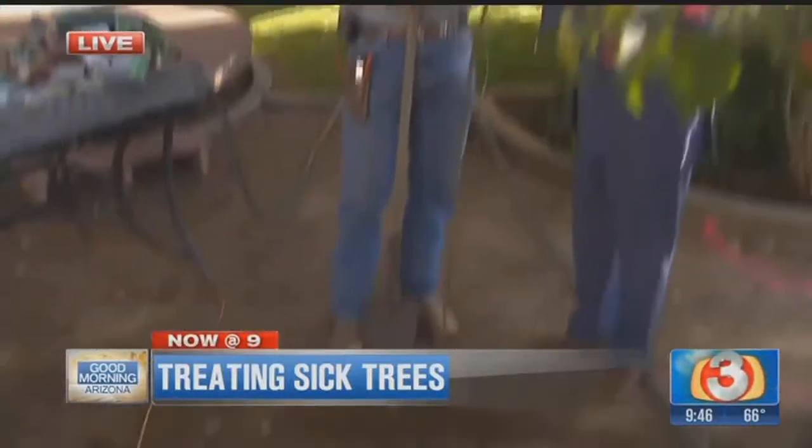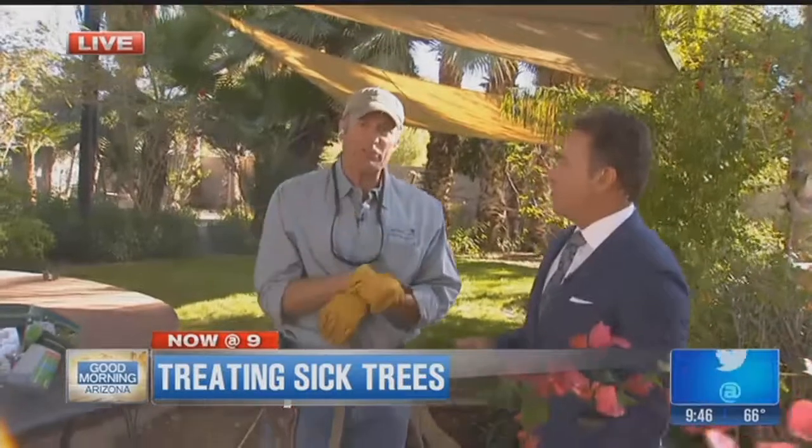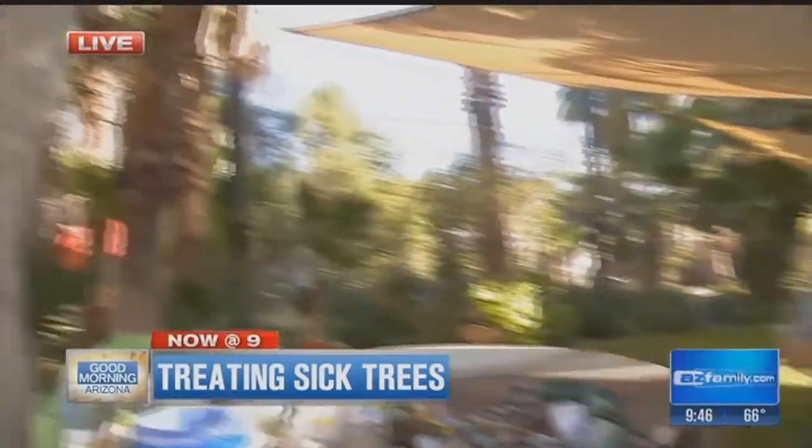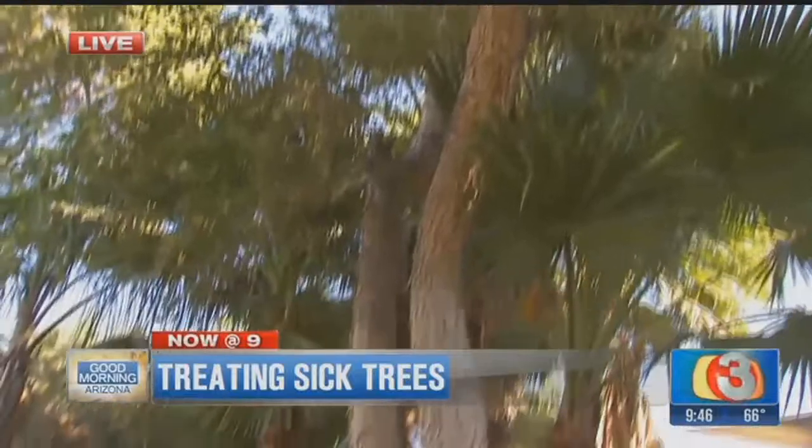Now seriously, you do use the heck out of this — to measure how deep the water is. Exactly. After I water, I go ahead and push it in the ground. If I can't push it about three feet, it means you didn't water deeply. You've got to water these trees about every two to three weeks right now, approximately three feet deep.